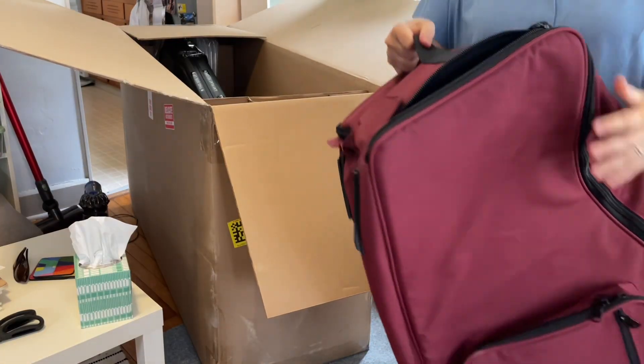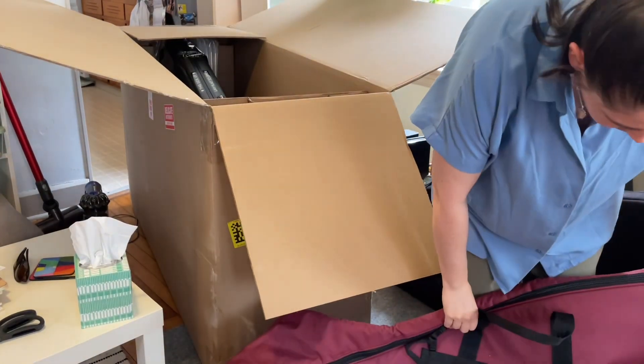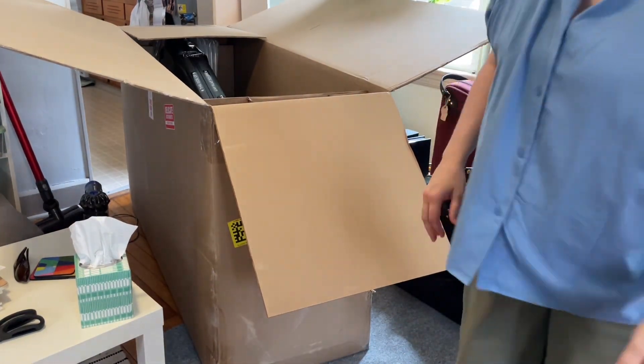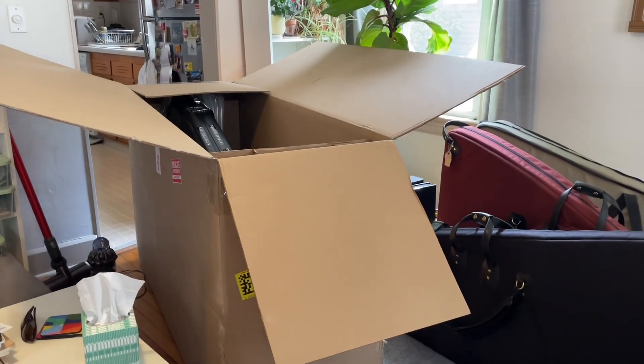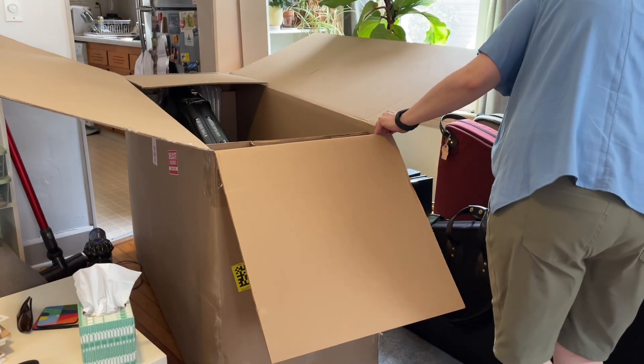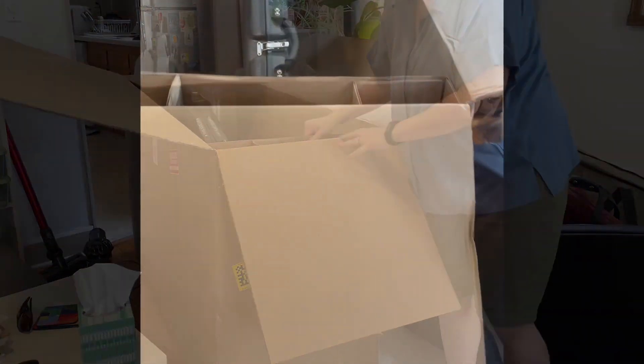The harp is in that flight case, so I'm hoping it's going to be okay. Here's a beautiful new case — very nice. Let's see how we can get this out. Here's the harp. These things are stuck so I don't know how to get them out. It's pretty double-wrapped and these are like stapled in. Maybe I can slide it out from that end. Stay tuned.